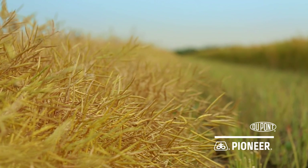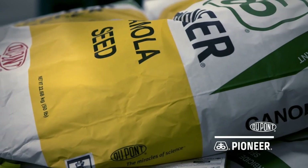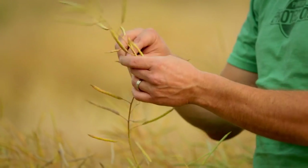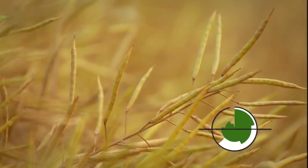For the highest yielding canola crop possible, choose Pioneer Protector traits from DuPont Pioneer — elite canola genetics with built-in defenses against harvest and disease losses.